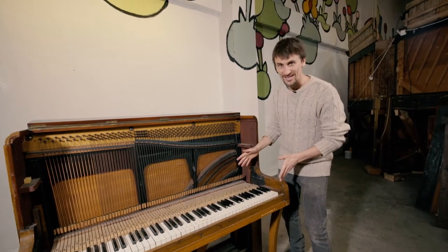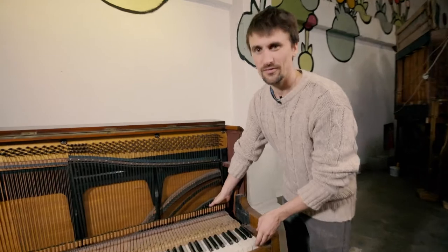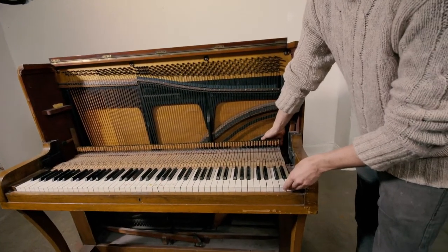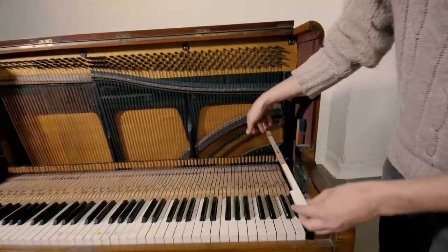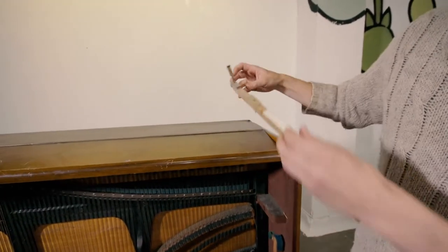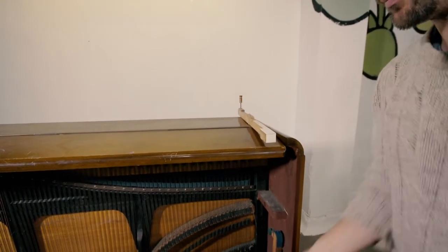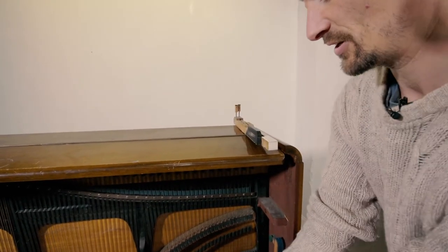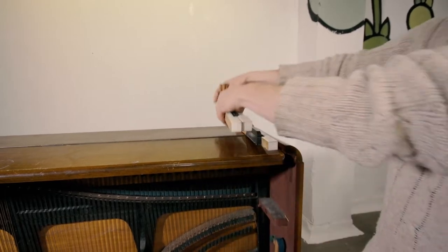So next we're going to remove the keys. This part of the job is very simple. Each of the keys is numbered and they just lift off their pegs like this. So pull down the top board and bit by bit take the keys off and line them up next to each other.